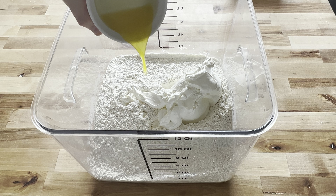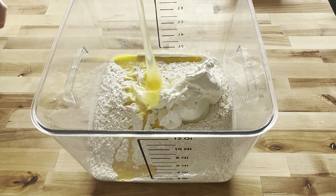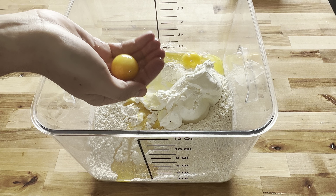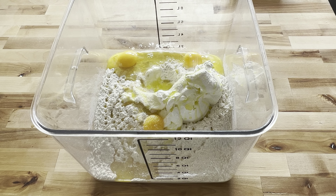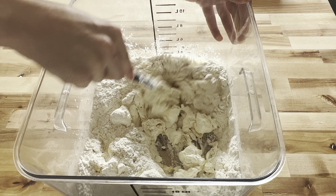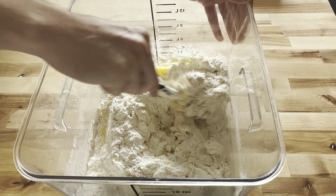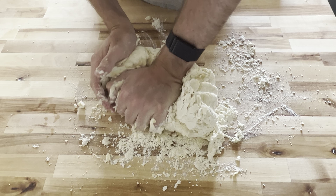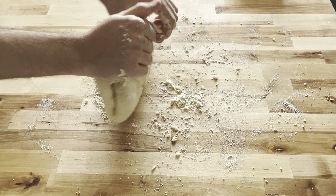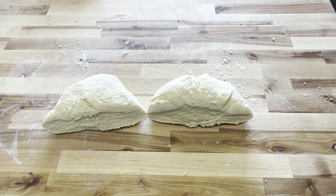For the dough, mix five cups of flour, one pint of sour cream, two tablespoons of melted butter, two whole eggs, one egg yolk, two teaspoons of salt, and two teaspoons of olive oil. Stir to combine, then knead into a somewhat tacky dough ball for a few minutes. Transfer to a work surface and knead for about a minute until the dough is soft and supple. If needed, add a little water or more sour cream to get a nice easy puffy dough. Once satisfied, divide in half and cover for about 10 minutes to rest.